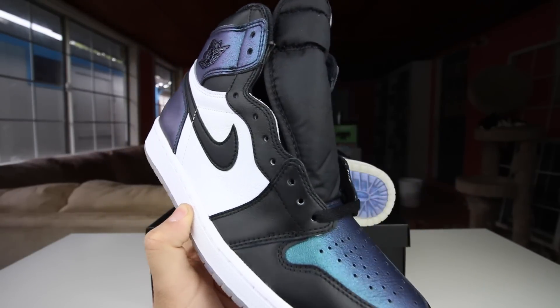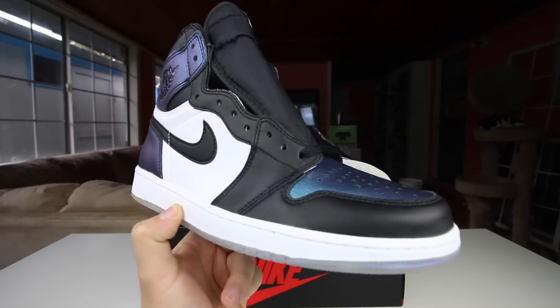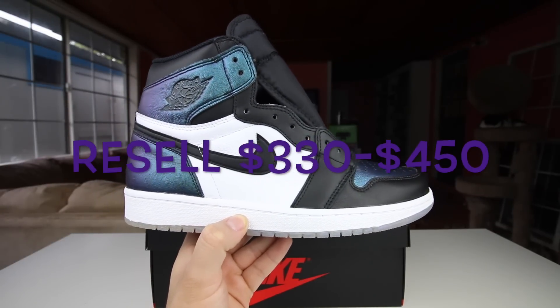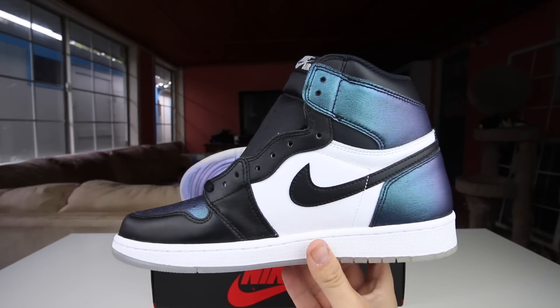These drop February 19th and I heard they are going to be limited — like shattered backboard limited. They might sell out. As far as resell, probably around the same price as shattered backboards right now; it might go down, they might go up — you never really know. I want to hear your guys's thoughts — what do you guys think of these sneakers?